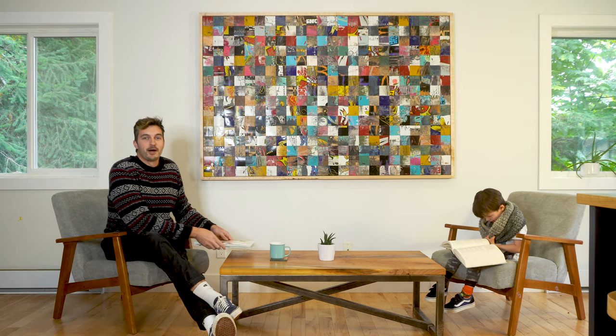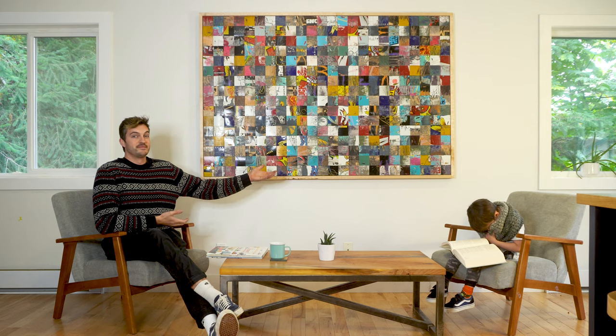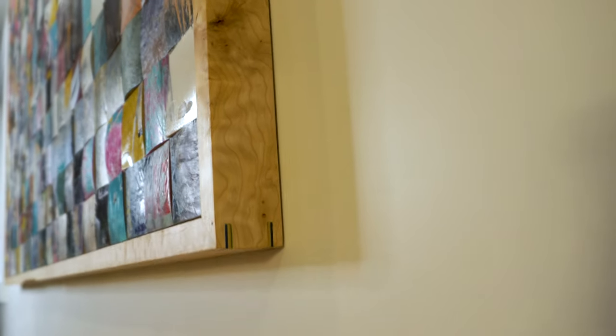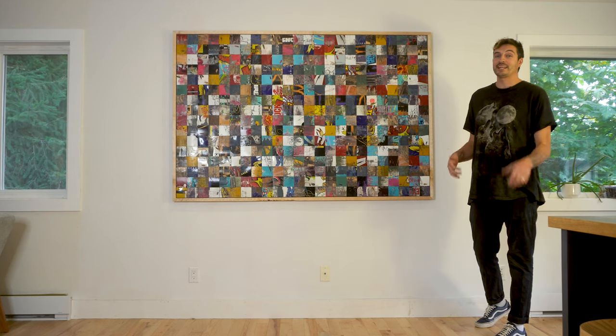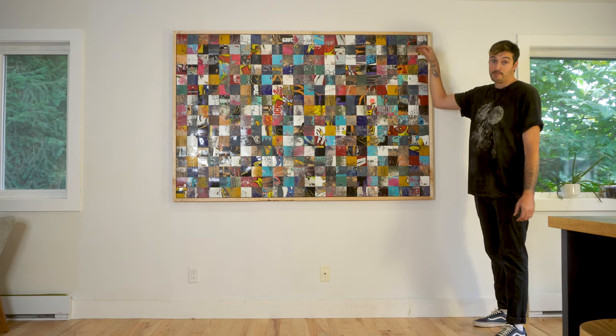Good afternoon everyone and welcome back to another episode of Rad Dad Builds. In this episode I'm going to show you exactly how I built this art piece made out of broken skateboards with a modern floating frame.